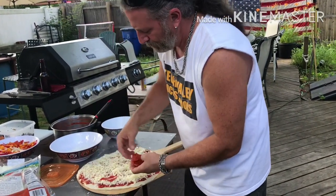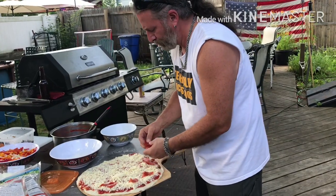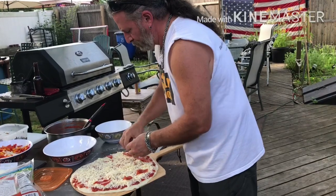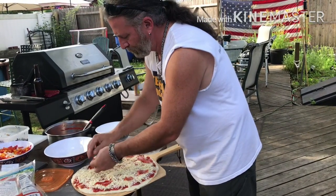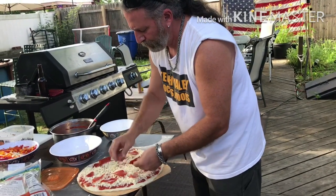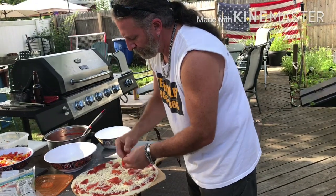A little bit of pepperoni, sliced up straight from the deli section. Put these evenly around the pie — they don't have to be perfect, they just have to be well spread out.